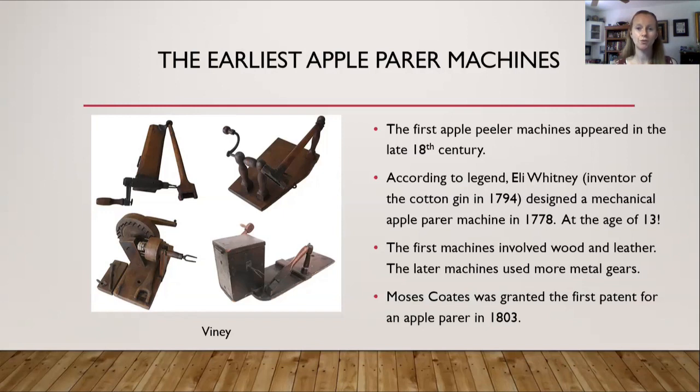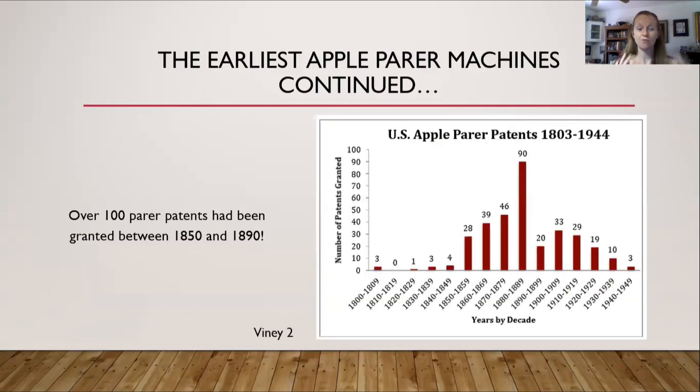According to legend, Eli Whitney, who was the inventor of the cotton gin in 1794, designed a mechanical apple parer machine in 1778 — he was only 13 at the time. Moses Coates was granted the first patent for an apple parer in 1803. Over a hundred parer patents had been granted between 1850 and 1890. Just wrap your head around that — in 40 years, over a hundred different patents were made for a simple parer machine.